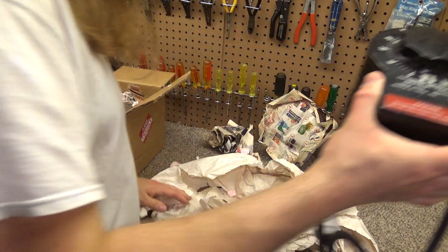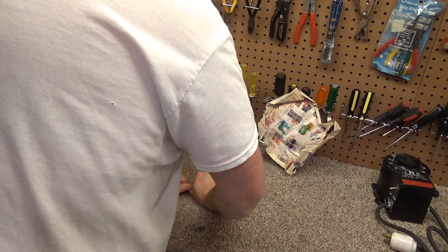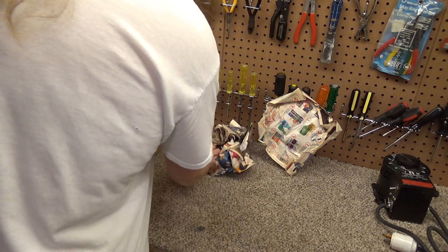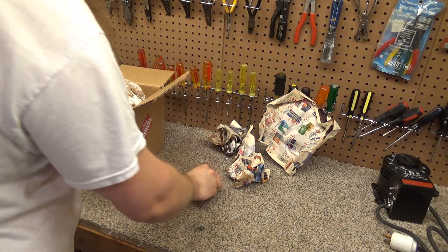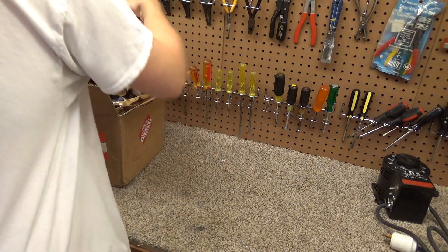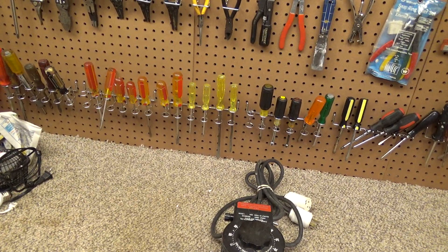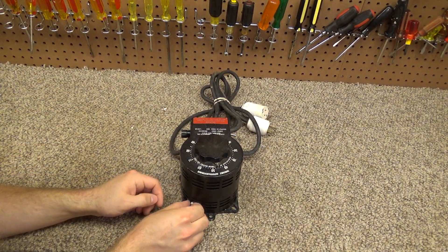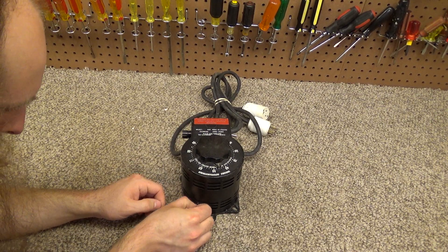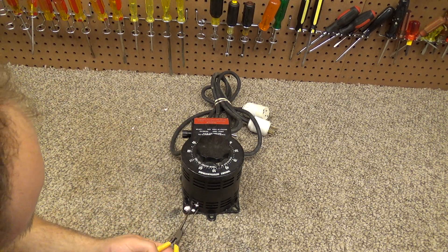It's a bit bigger than I expected. Here's the unit. I don't think this is a custom-built thing — I think this is a model that Stacco sold. But it looks like it's made of very basic components, which usually indicates a good quality product.